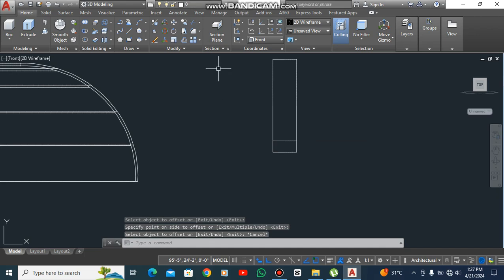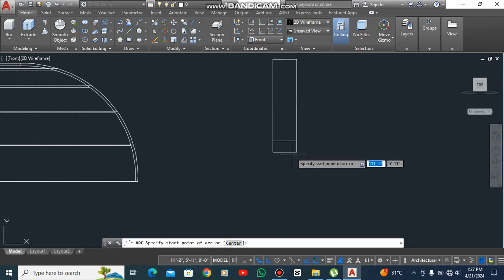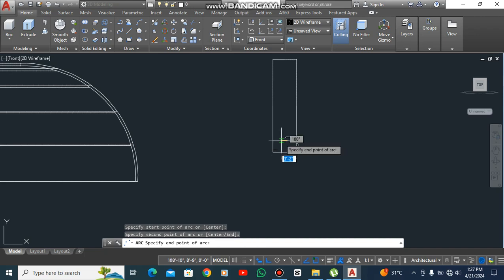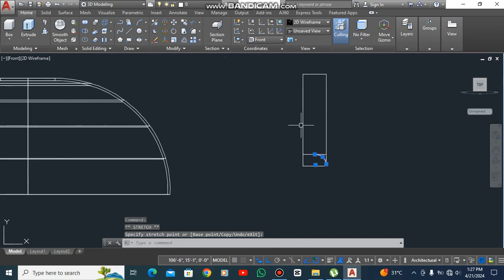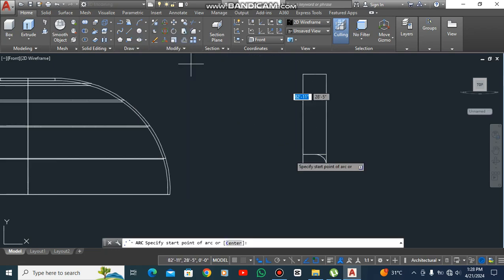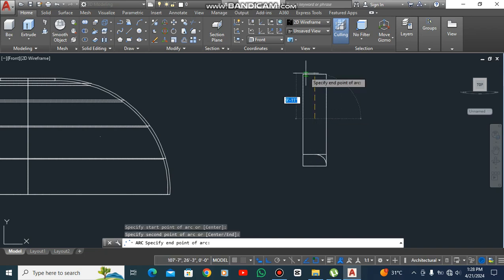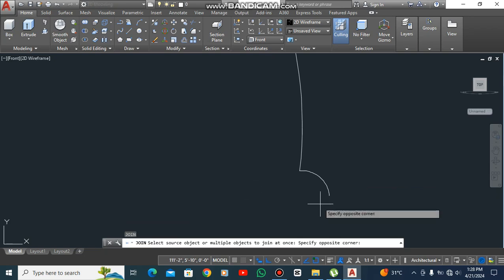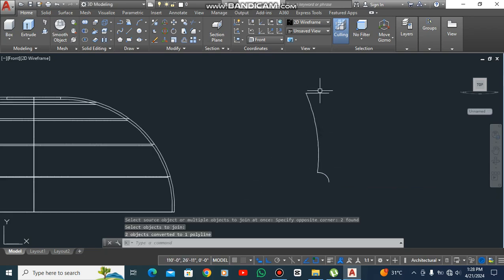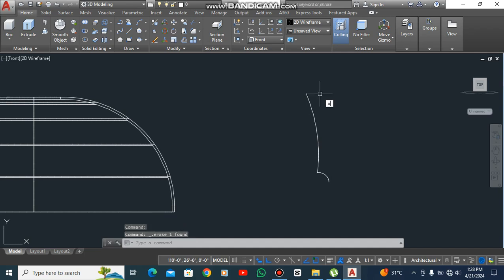Take a three-point arc here, here, and here — 3.0. Again, 3.0 here, here, here, here, here, here, here, here. Remove all unnecessary lines. J space, J space and this one also — O space.